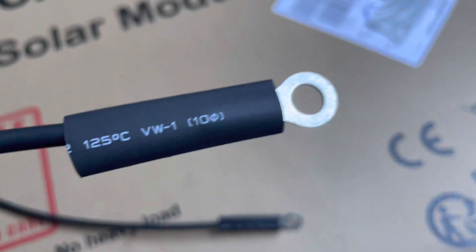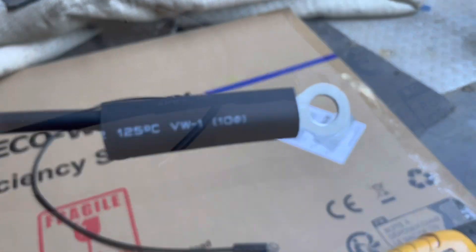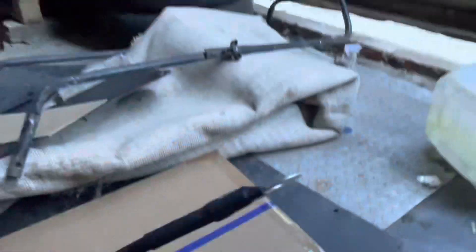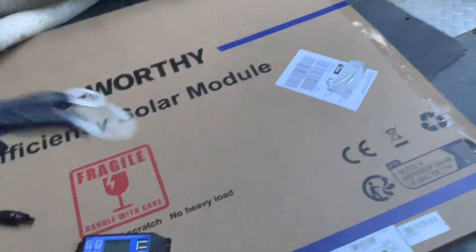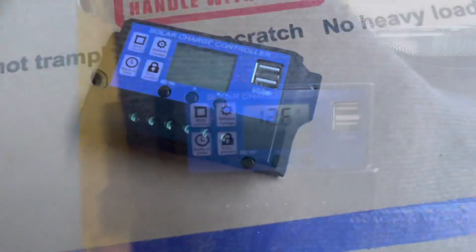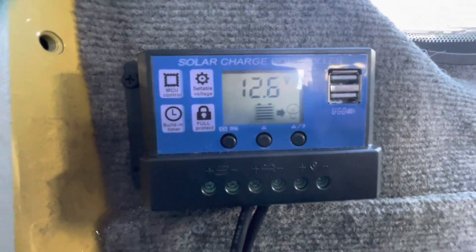I'll be using the heat gun to shrink down the heat shrink when I've got two hands free. So that's both of those done. Now let's get the controller connected to the battery in the van — that's the easy bit done, connecting it up to the battery terminals.